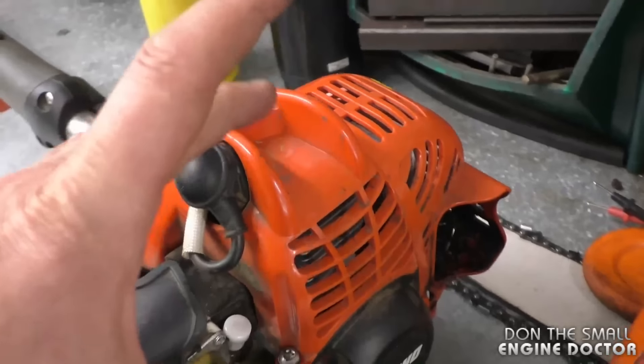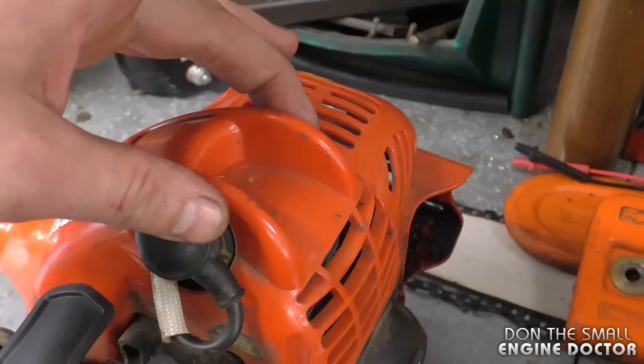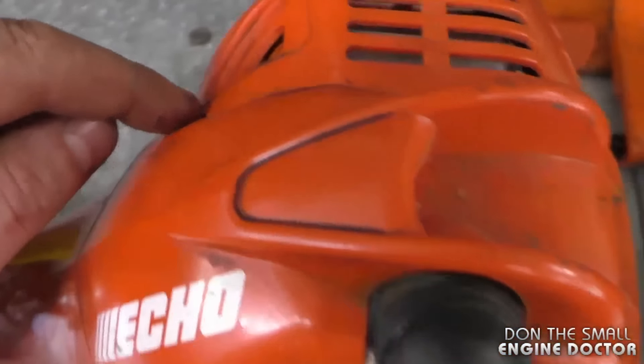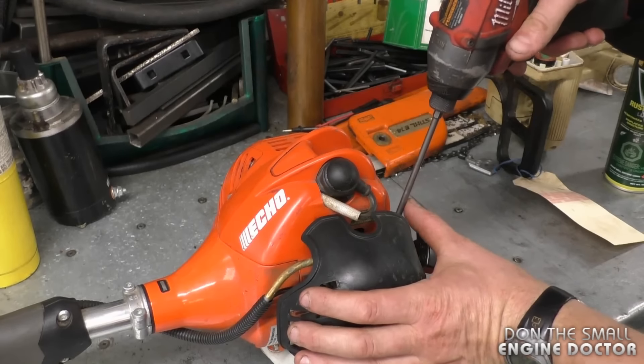What you need to do to access the spark arrestor screen on your Echo trimmer is to remove the top cover. There's a T27 Torx screw right here and there is another one right there, so I'll just use my impact today.